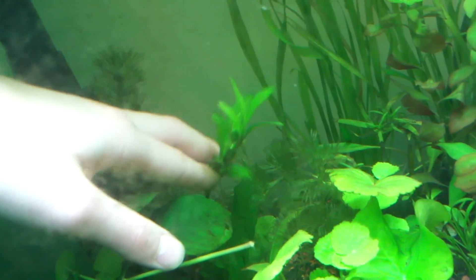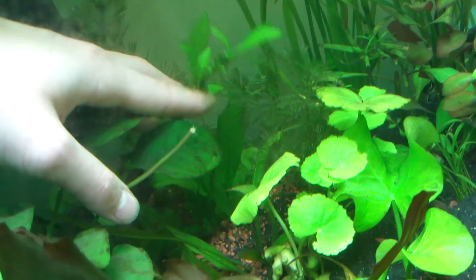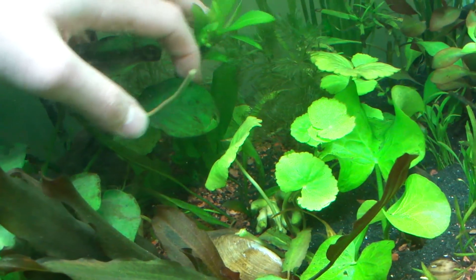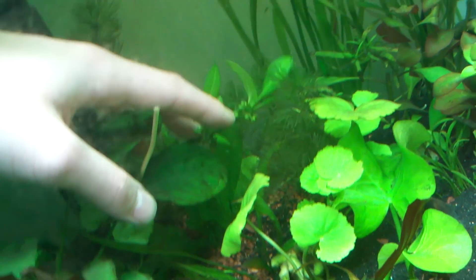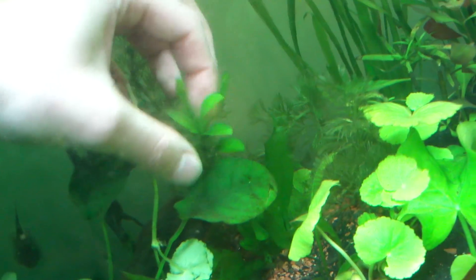The sword in the back — the runners are going insane. We've got a lot of leaves coming from that runner. Here's the base of the plant right here, doing really well. Rooted itself deep into the substrate. Look at these healthy leaves.